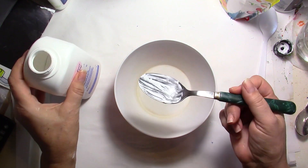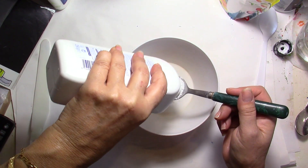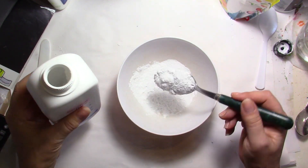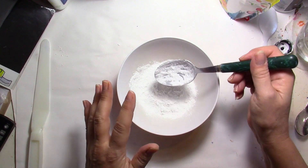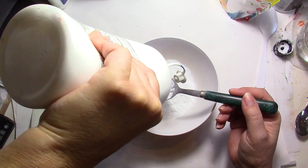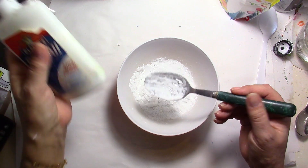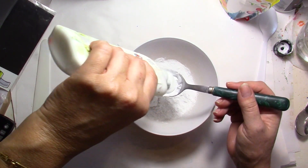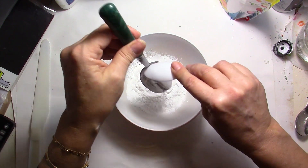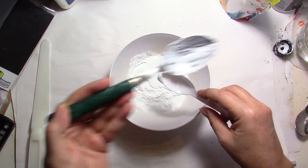I'm going to do small batches using a tablespoon — I already tried it out and it seems really nice. First I'm going to use two tablespoons of baby powder, also called talcum. You don't need to be exactly precise — you can add more if you want. Then I'm going to add one spoon of white paint, which is quite thick, so I might need a little bit of water. I'm also going to use one tablespoon of glue.